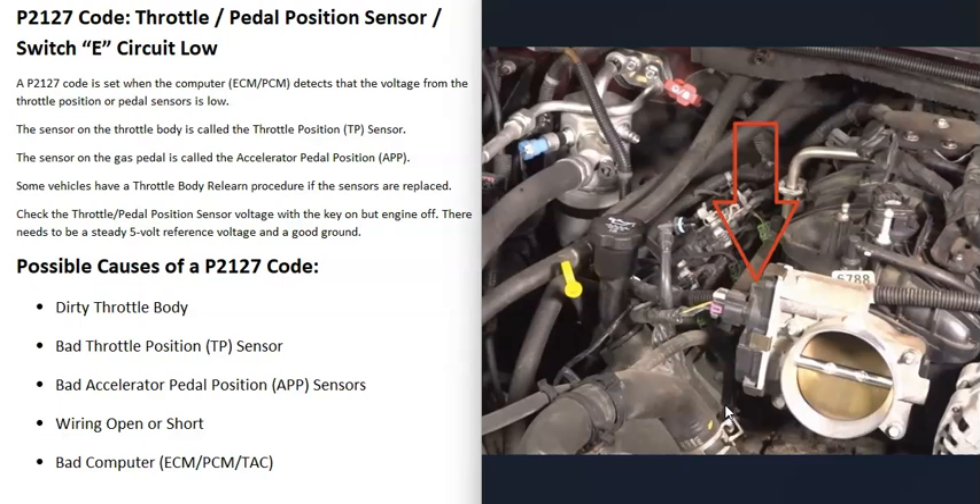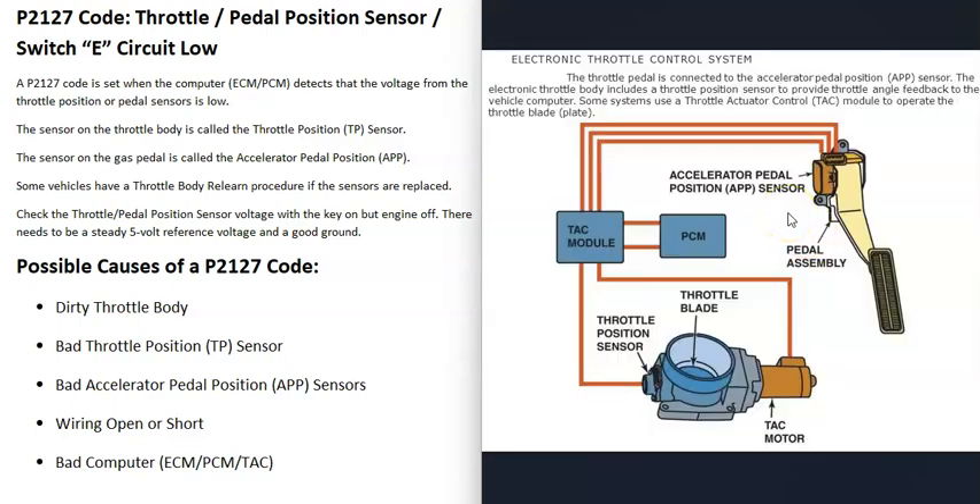Usually if one of these sensors just goes bad on its own, you're going to get another code as well, so if you are getting another code be sure to pay attention to that.